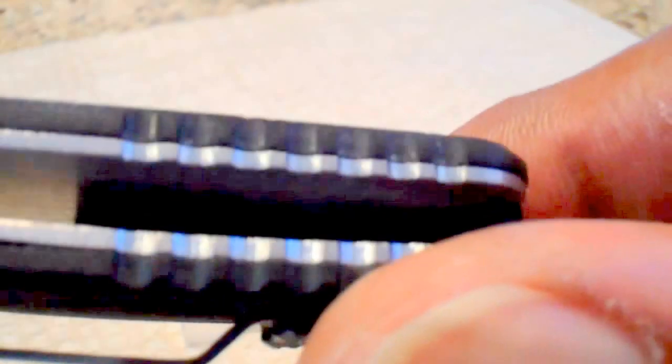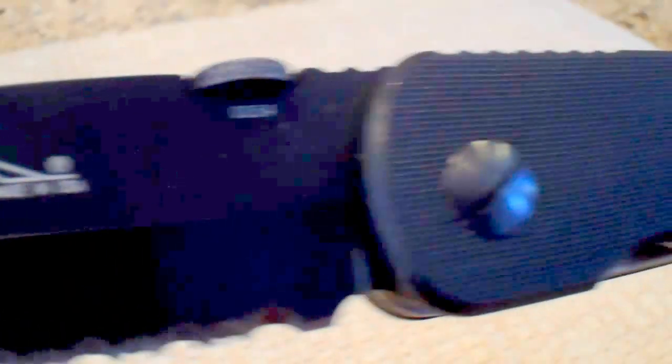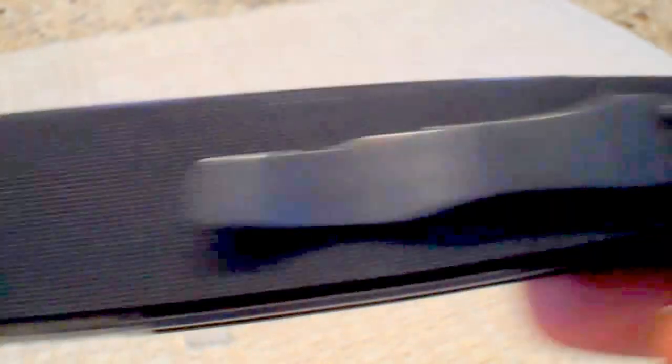Very nice lanyard hole for 550 paracord. Nice jimping on the bottom. Nice liner lock. This is only a one-way pocket clip.